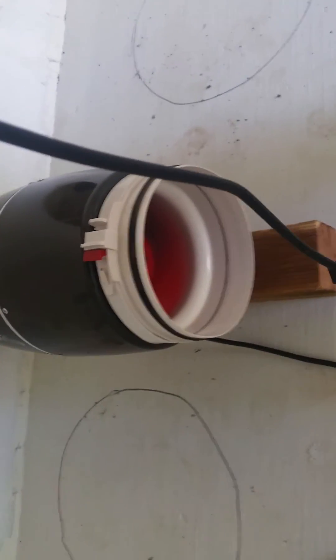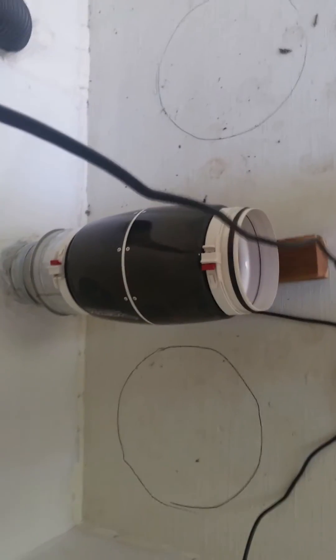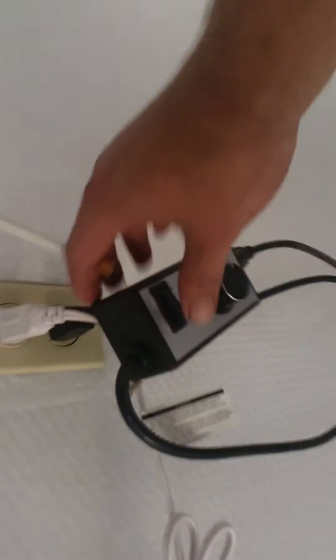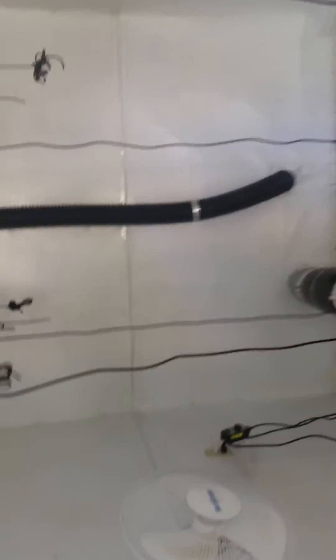It's also nice to have a dial so you can adjust your settings. But it takes something like that in order to push air through the four-inch tubing.